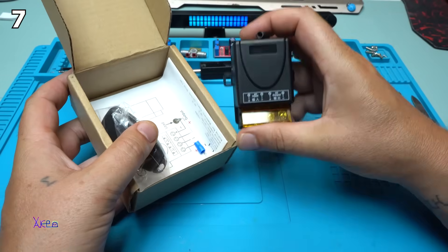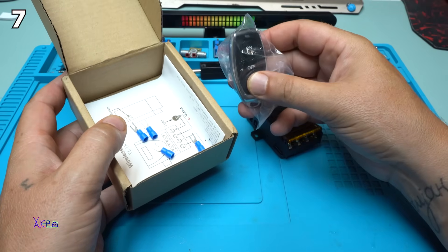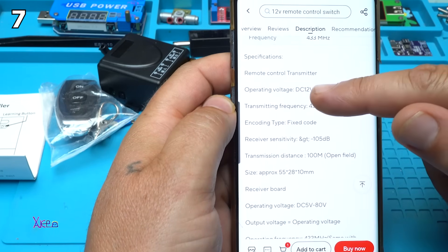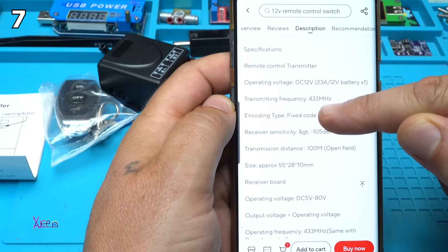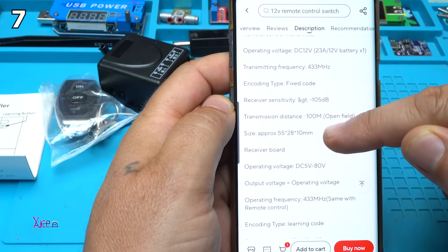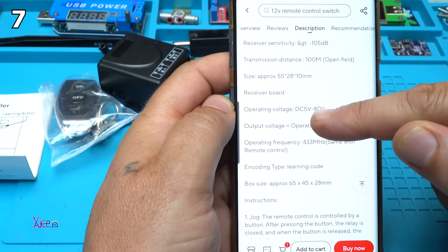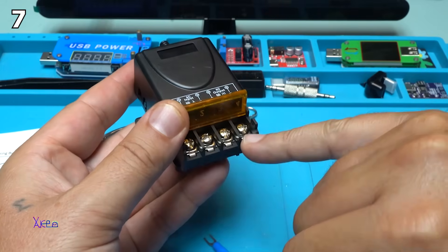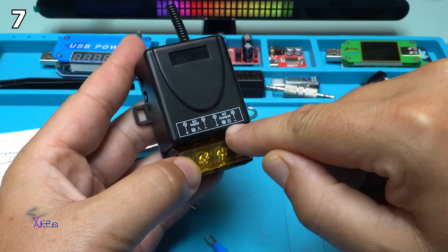This is the main unit with the relay. The remote control looks like a car remote. According to the description, the remote control transmitter operates on 12V — that's a 23A 12V battery. Transmitting frequency is 433 MHz, encoding time fixed, receiver sensitivity 105 decibels, transmission distance 100 meters. Operating voltage of the unit is from 5V to 80V. The remote control unit has 4 terminals: 2 of them are DC input from the left side, and from the right side is DC output.